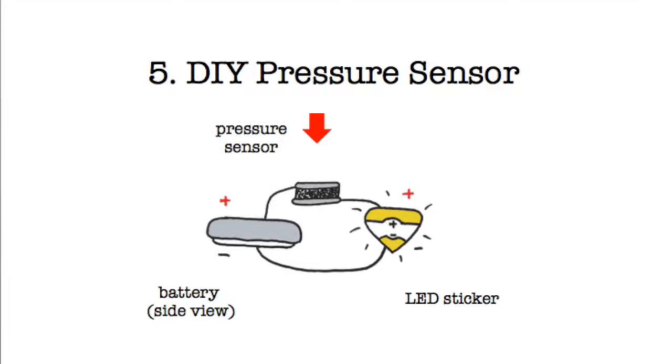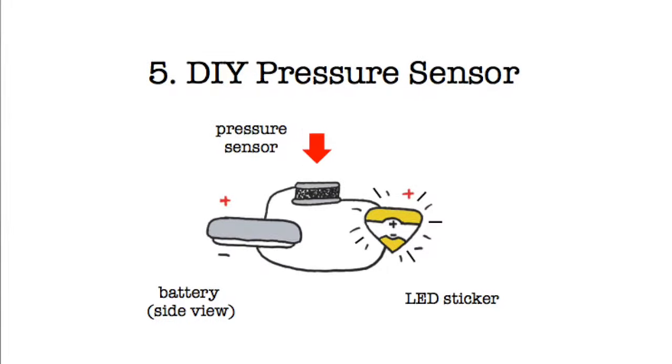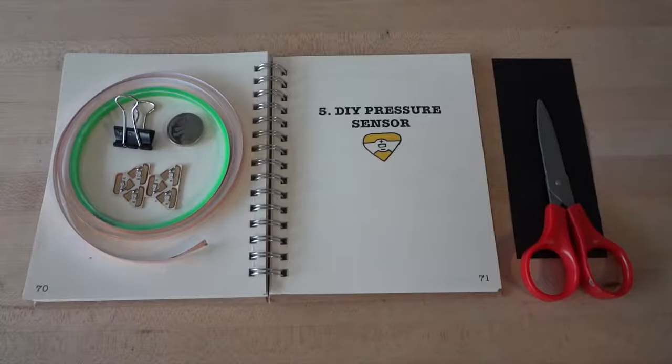So the harder you press, the more electricity can flow through, and the brighter your light. For this tutorial, you will need the pressure sensitive plastic sheet, one LED circuit sticker, a coin cell battery, a binder clip, conductive foil tape, and scissors.